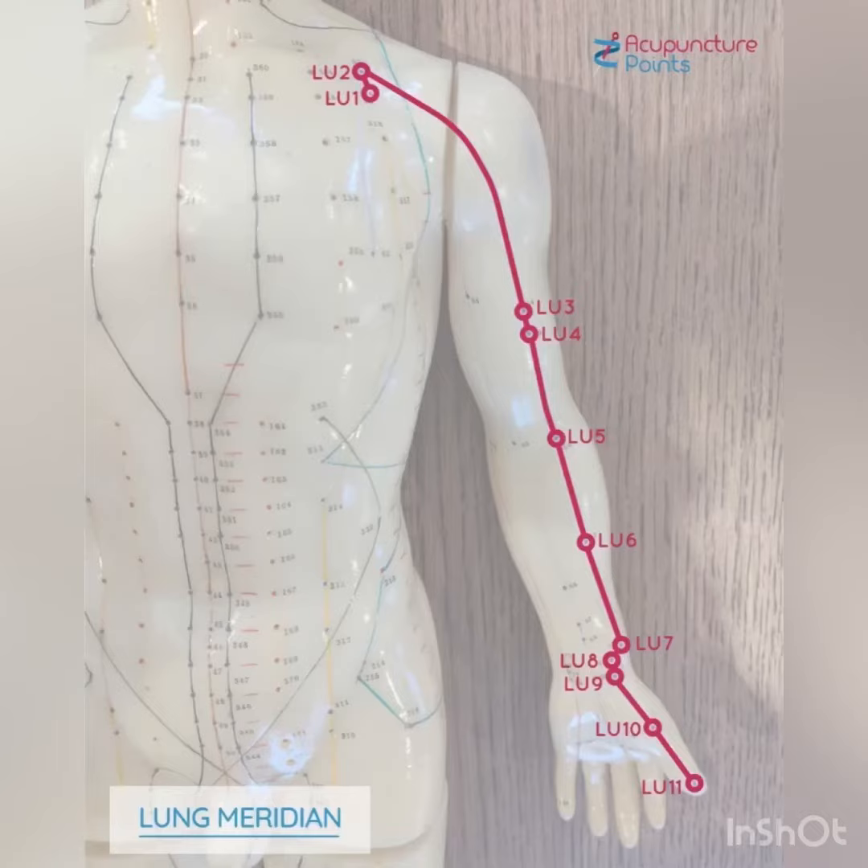We'll now go into a movement sequence to benefit the lungs. The lung meridian starts at the chest under the collarbone and ends on the thumb of the inner arm.